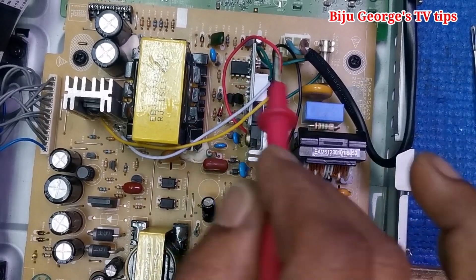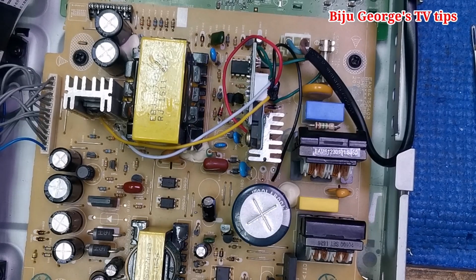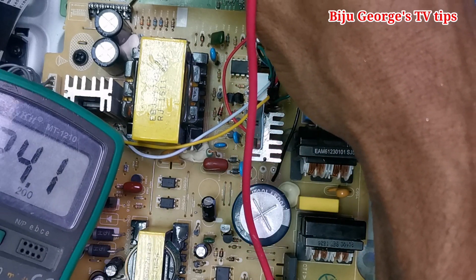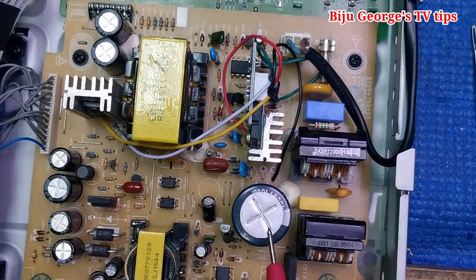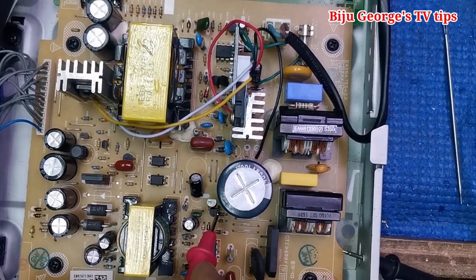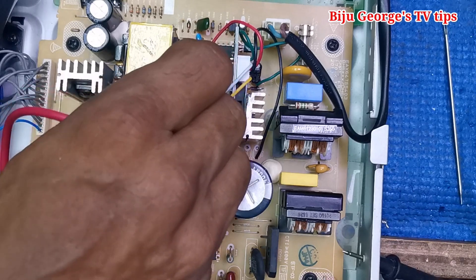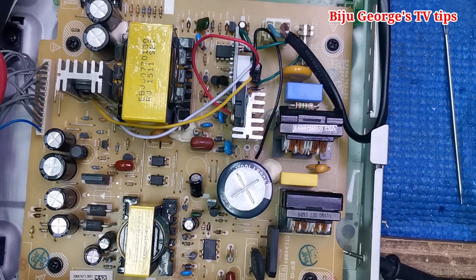Already I modified and repaired it - the system is working now. Here the voltage is coming - 24 volts. See here, selecting 200V range - 24 volts confirmed. What happened was this resistance gone, this transistor gone, MOSFET gone, one zener diode here, one zener diode, and this IC - this IC also damaged. So many items were damaged here.